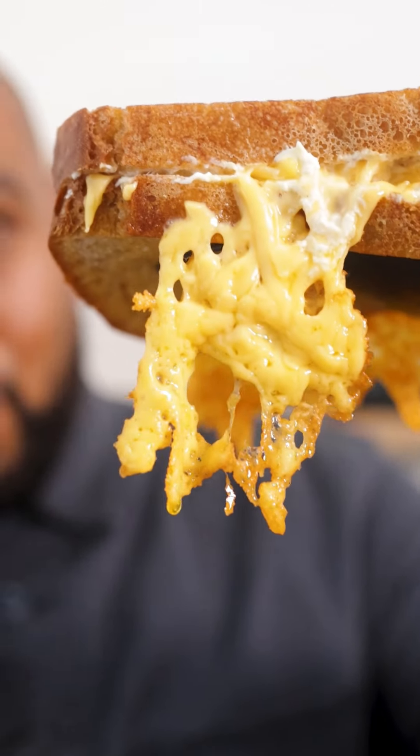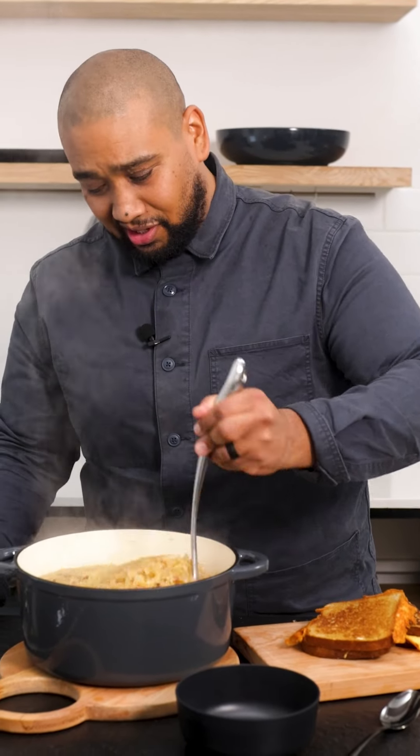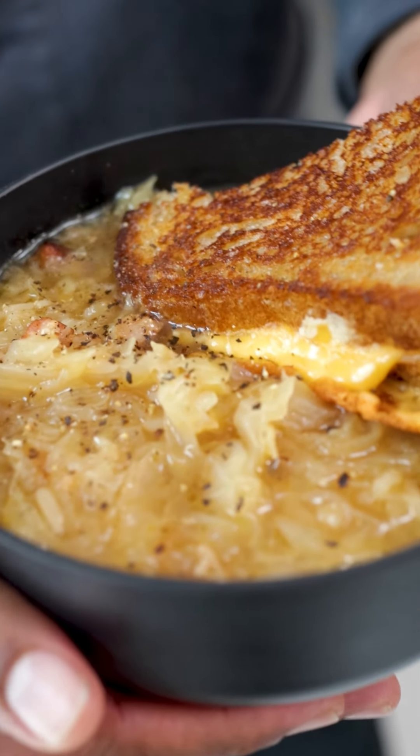Look at that cheese skirt! Toasties are done, soup is done, and it smells amazing. Only thing we need to do now is dish up and serve. This is one soup you have to make.